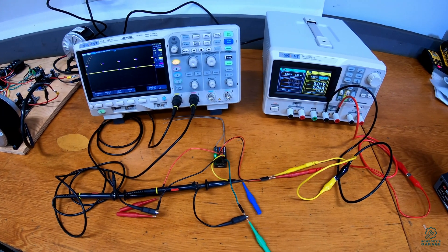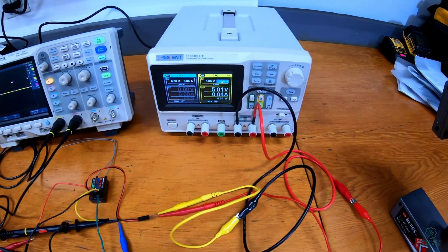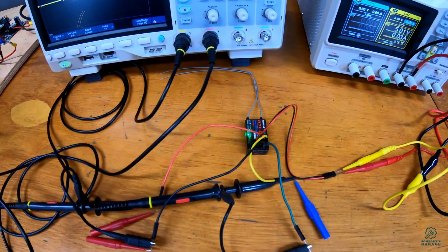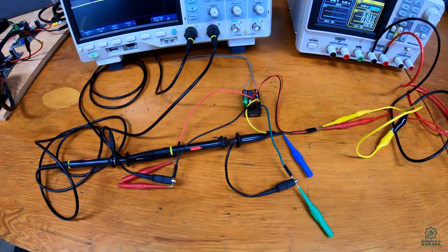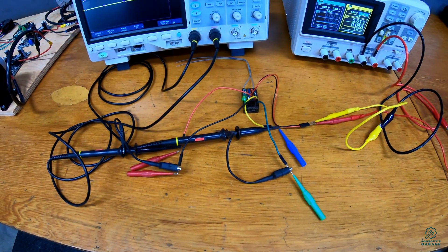We're set up here with some test equipment. We have a power supply that's feeding power into the radio receiver, and we have an oscilloscope hooked up to the two outputs for channel one and two on the radio receiver.